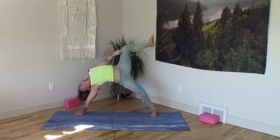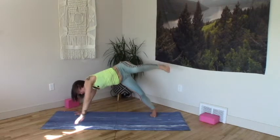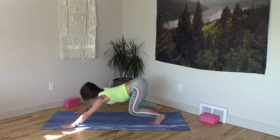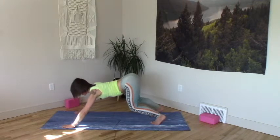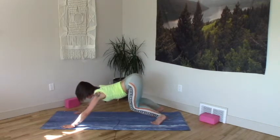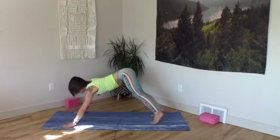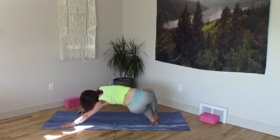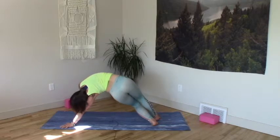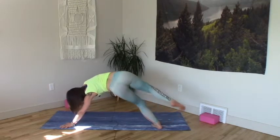One more full inhale. Exhale back through center. Crouching cat, pulse through the middle. Hips back wide, ribs pull forward. Externally rotate left hand, twist cat right. Toes right, knees right, hips sit back. Ear to shoulder, rise the ribs.